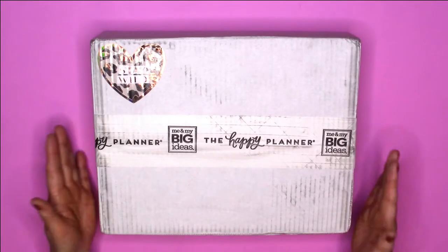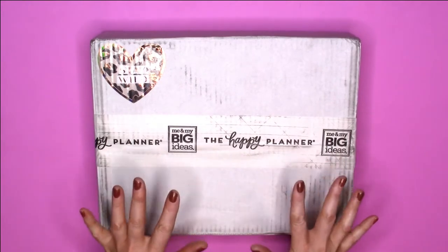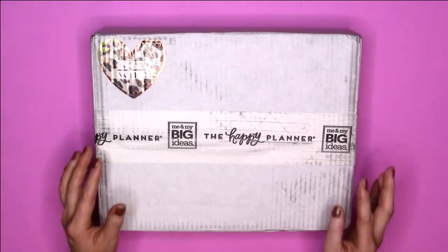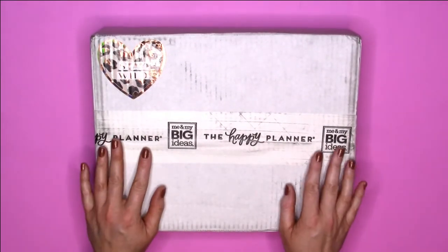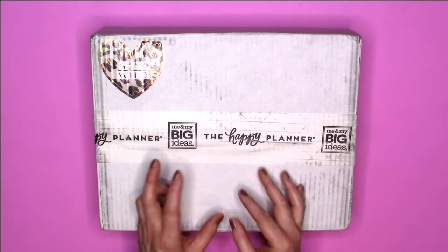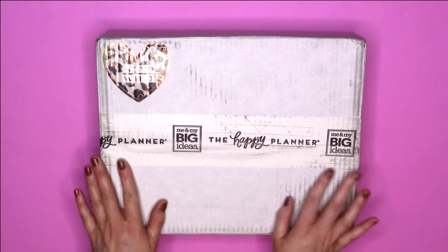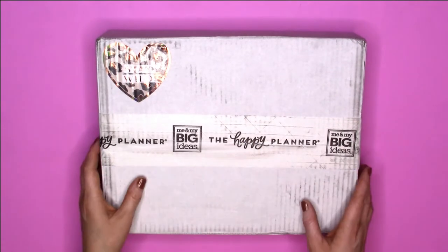Alright everybody, so I am super excited to be back and I thought I would go out with a bang and start with this lovely Be Happy box. Pretty excited about it. I decided to splurge and got my hands on it for, of course, 25% off — y'all know I don't pay full price for anything.